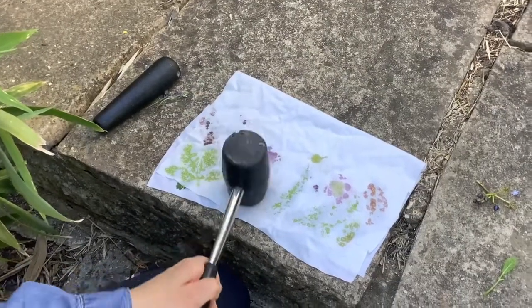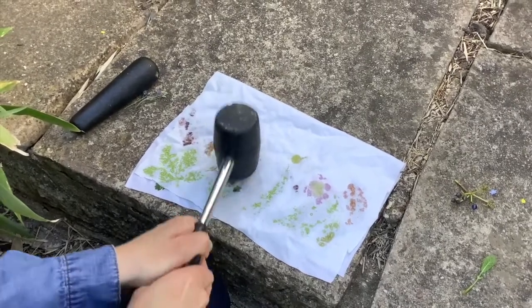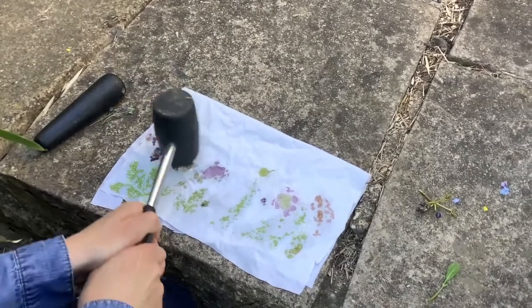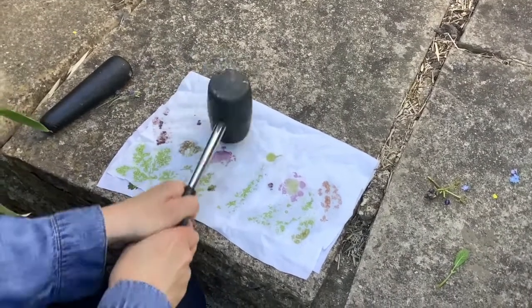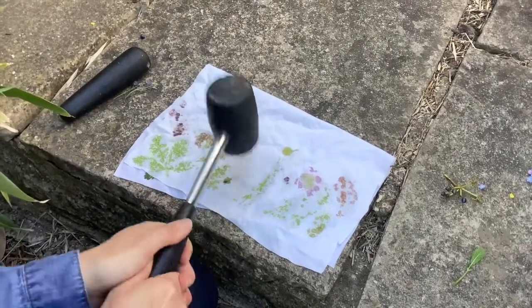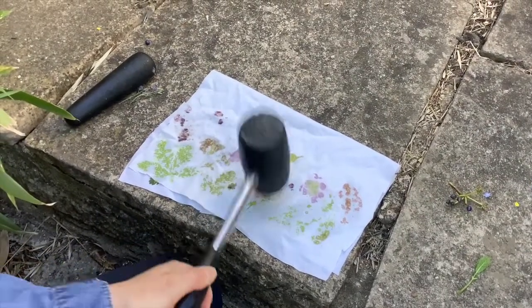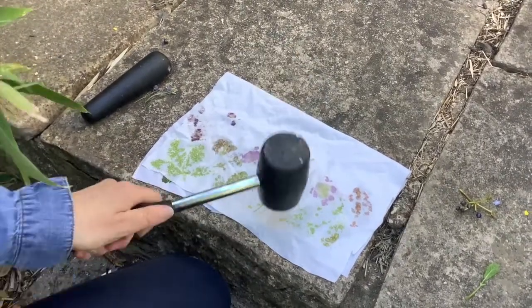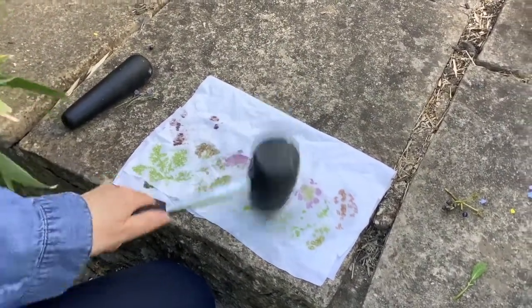Once you arrange all your leaves and flowers and berries, you fold the fabric over your arrangement and you get the mallet and you hammer it. And you need to be quite strong — can you see the colors popping through? I've got some green leaves and I can see some pink and purple and even some yellow on top coming from my flowers.